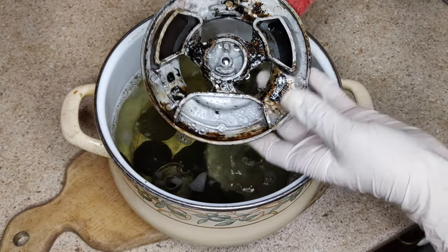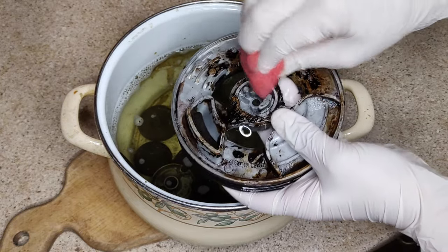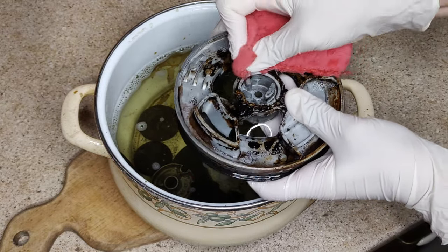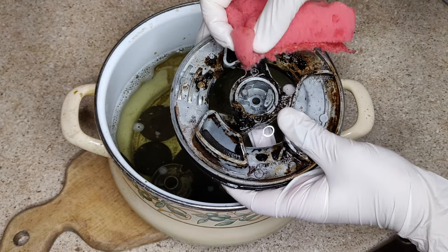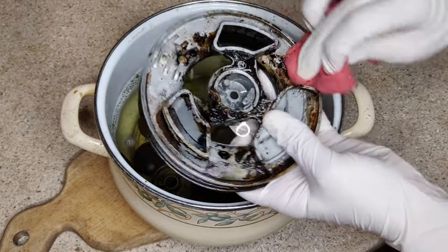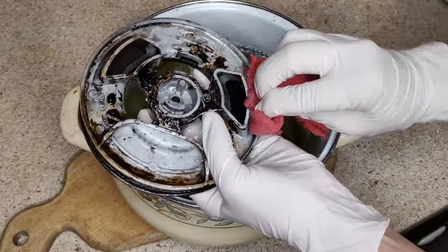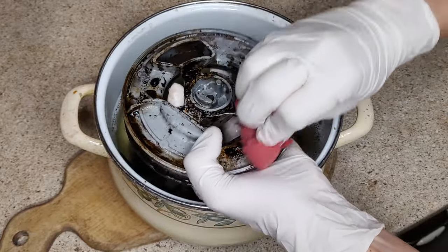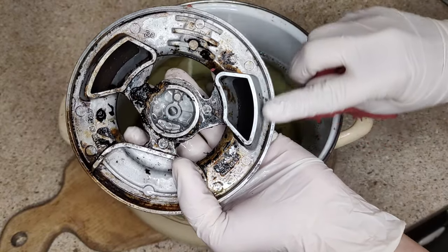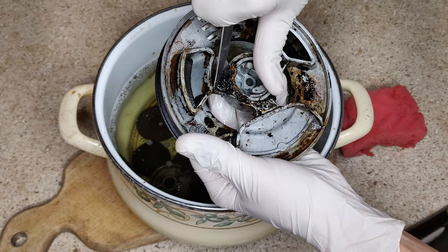It's been 2 hours for me. Now you can start cleaning the burners. I will clean the burners with the hard side of the sponge. If you have one, you can use a stainless steel scraper. I clean the thick layer of burnt fat with a knife.